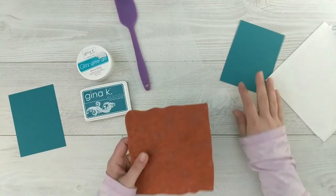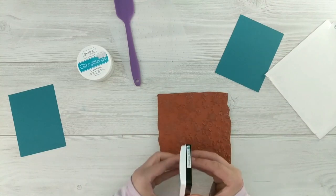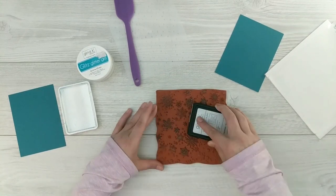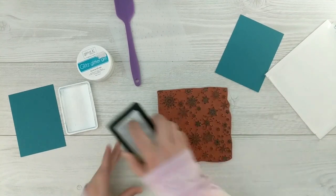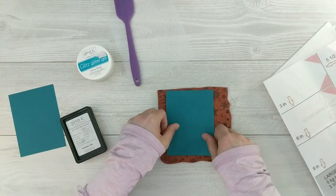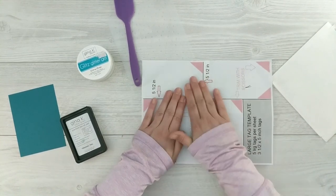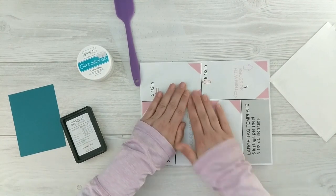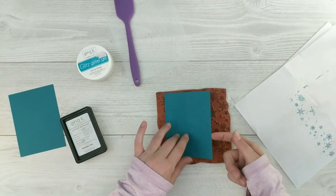I decided to use the Gina K Designs snowflake background stamp — it's so pretty with so much beautiful detail. I'm just going to ink it up using my tranquil teal ink, then lay my tranquil teal panel right over top of the rubber stamp and rub my hands over the card stock to get a nice transfer of ink. We're creating a tone-on-tone look here — the tranquil teal ink on its matching card stock is so pretty, such a lovely color combination.